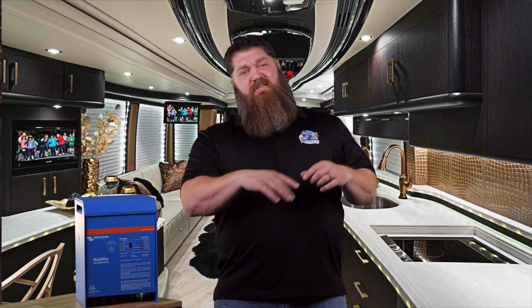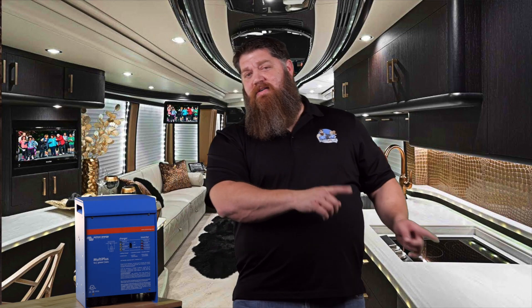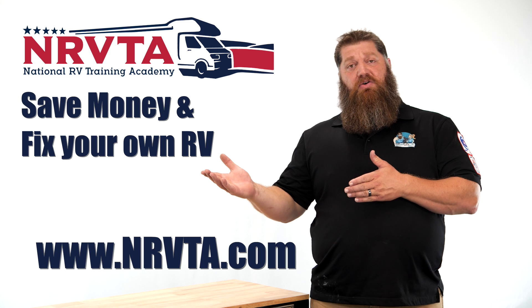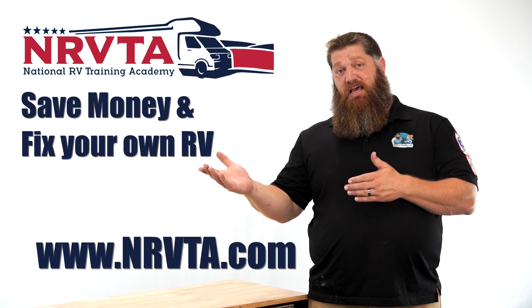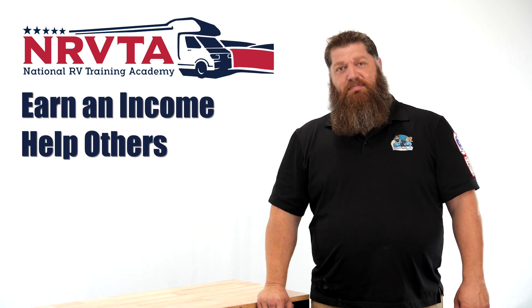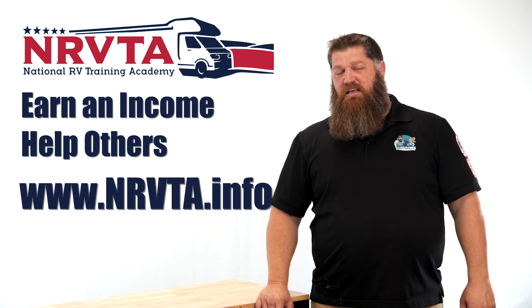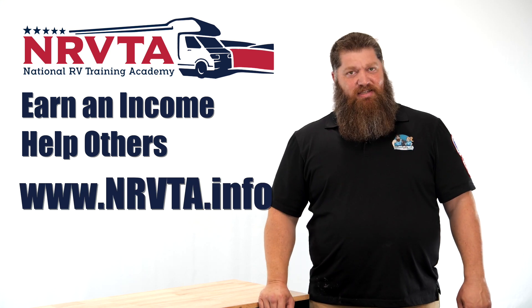An inverter actually invents 120-volt power from 12 volts. If you want to be able to fix 80% of the problems on your RV, check out our home study course at nrvta.com. If you'd like to earn an income and create a business while on the road, check out our website at nrvta.info, fill out the form, and start your business today.